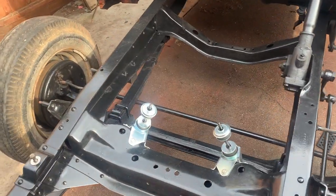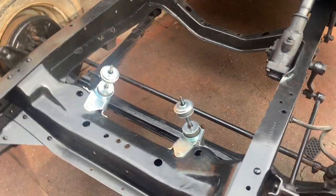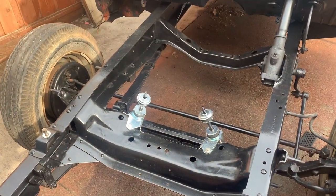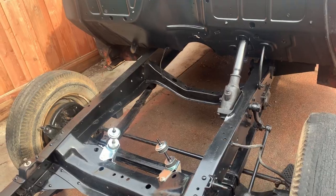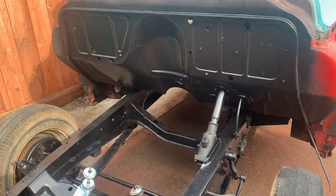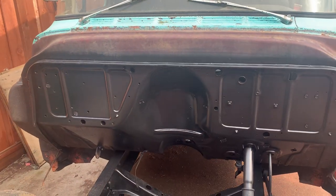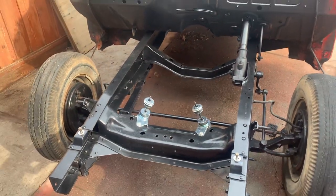All right, so as you can tell, we got the motor mounts hooked up. They're kind of wonky looking, but these are the correct ones for a V8 engine setup for these old 1950s trucks. We got the firewall cleaned up, ready to go, and the frame all cleaned up.